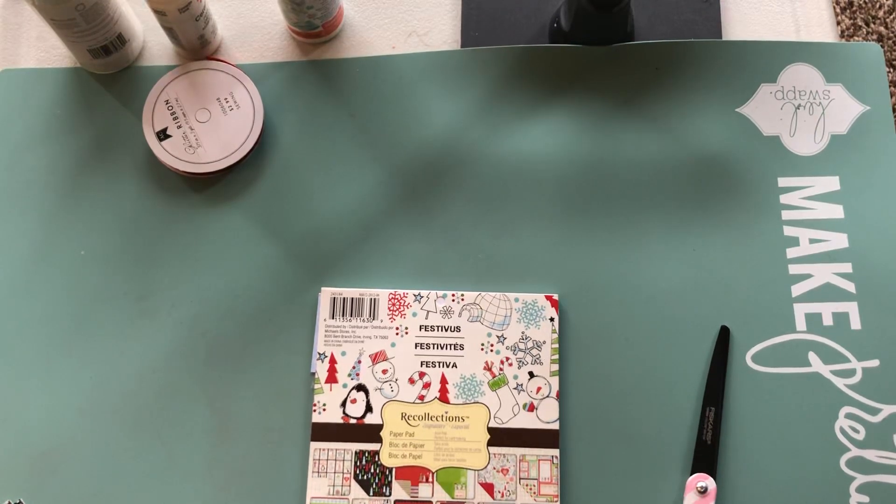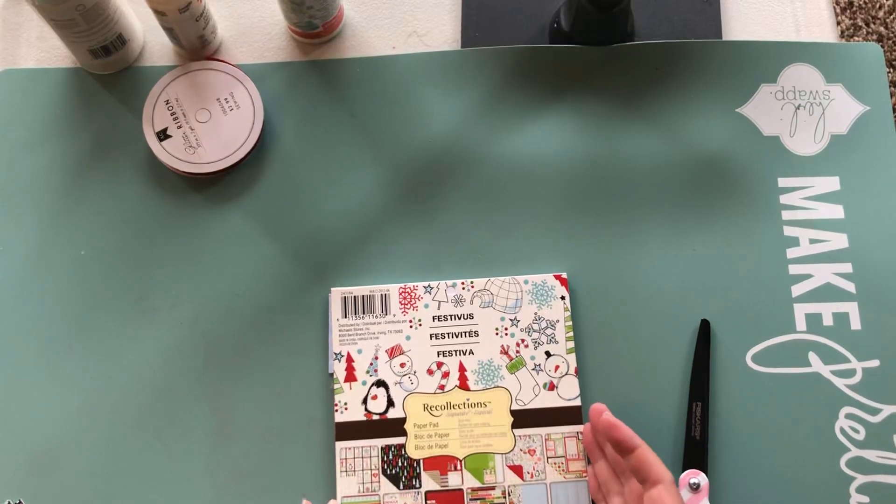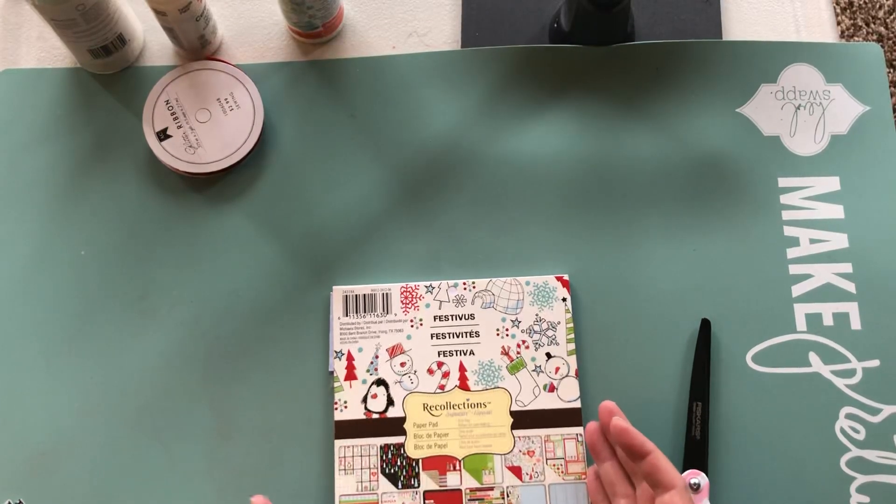Hi everyone, it's Betty. Thanks so much for stopping by to view the project that I made for the collaboration that Beth is hosting at Bourbon Creek Crafts. The collaboration is to use one holiday themed paper pad and use that for four weeks.